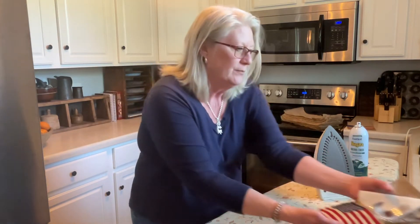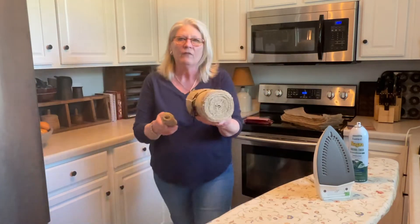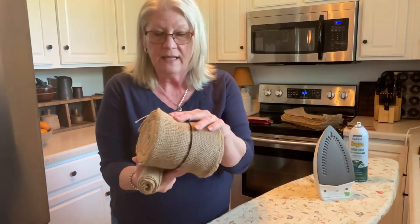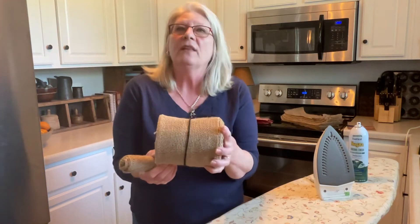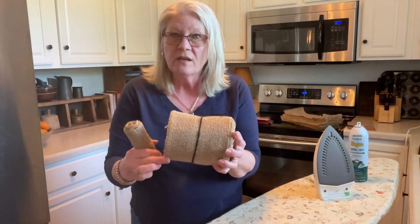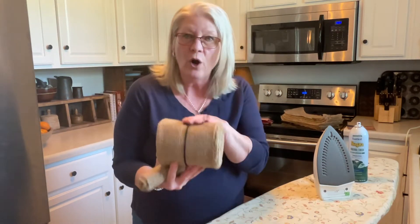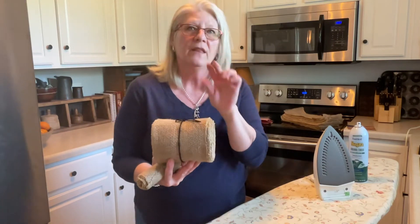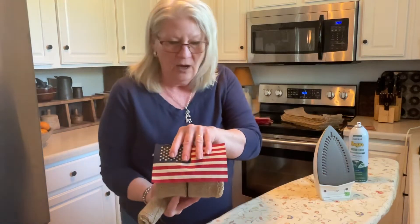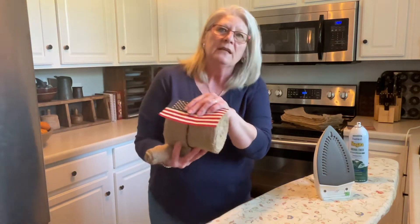So this is what we're doing. I had purchased several of these — I know you've seen them — and when I saw this project I thought, oh my goodness, that would be perfect because the edges are already sewn and done, and it is a perfect width for the flags. All you have to do is a little bit of trimming. So let's get started.